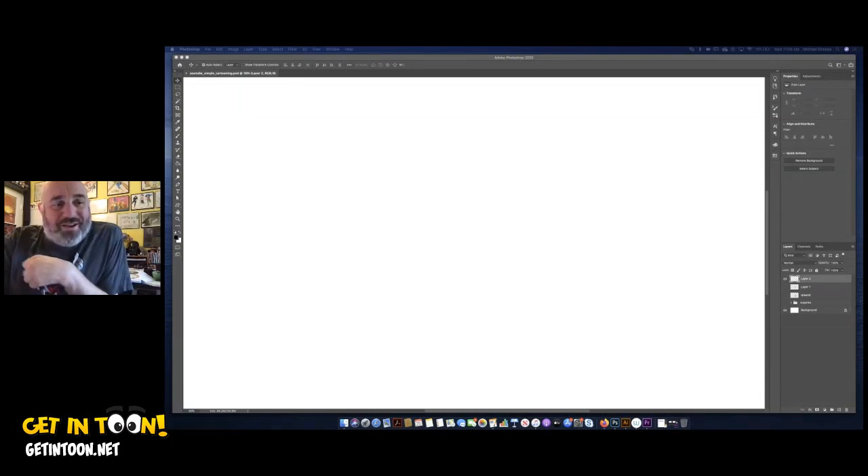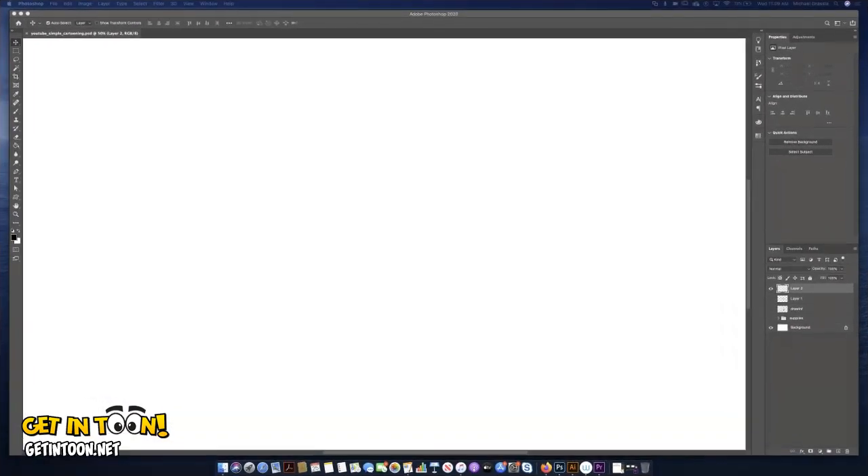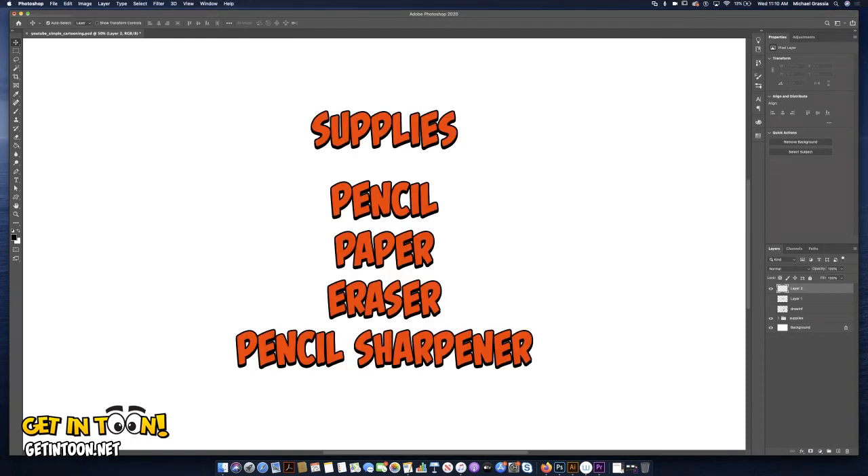Hello and welcome to Get In Tune. I'm Michael Grazia and today we're going to do some very simple cartooning. I'm going to be drawing on my computer and I'll zoom in on the screen a little bit more for you. Let me talk about the supplies first. Even though I'm drawing on a computer, supplies are easy: pencil, paper, an eraser and a pencil sharpener. You don't need anything more than that. Everything I'm going to do on the computer you could do with a pencil and paper. So let's begin.